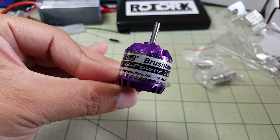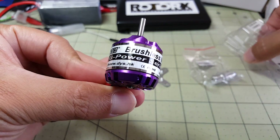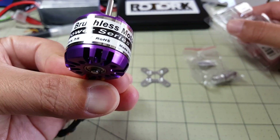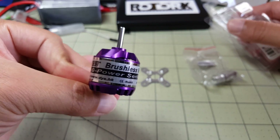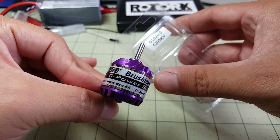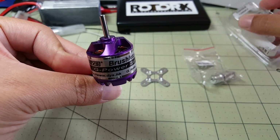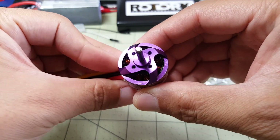Hey guys, in this video we're going to be taking a look at this DYS brushless motor. It's actually not labeled on the motor itself as to what model it is and size, but on the packaging it says that it's a D2830-8 1300 kV and this is actually designed for an airplane.